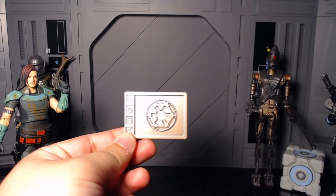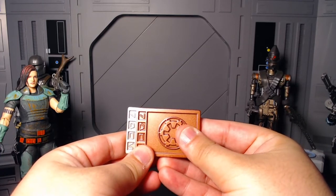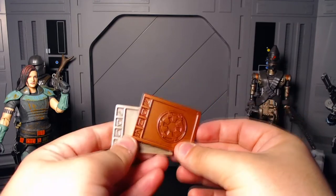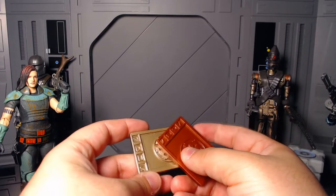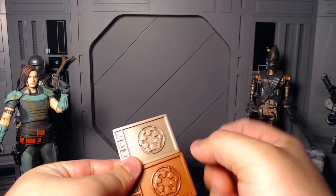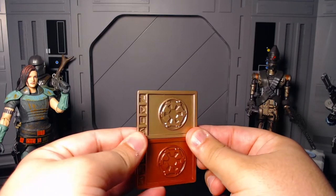Now compared to the credit from the actual Death Trooper, it's the same exact mold and everything — they're all the same exact mold. I'm not really sure what this says, it probably says money from the empire, 'in the empire we trust' or something. But same exact mold — pretty cool. This one is the steel silver, and there is a silver one that comes with the heavy Mando — that's pretty cool.